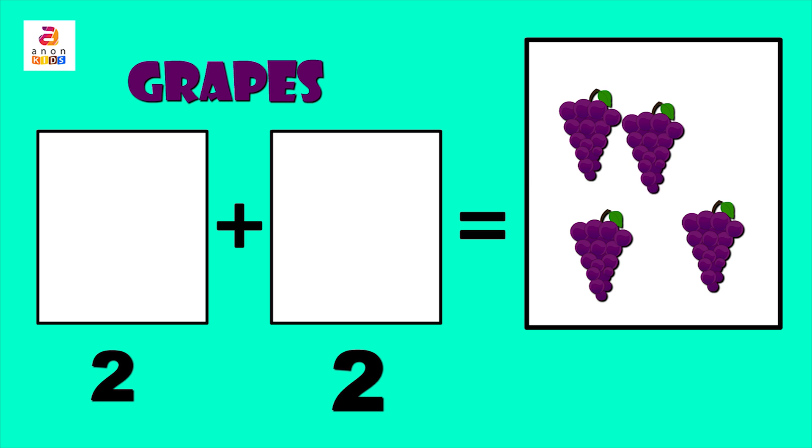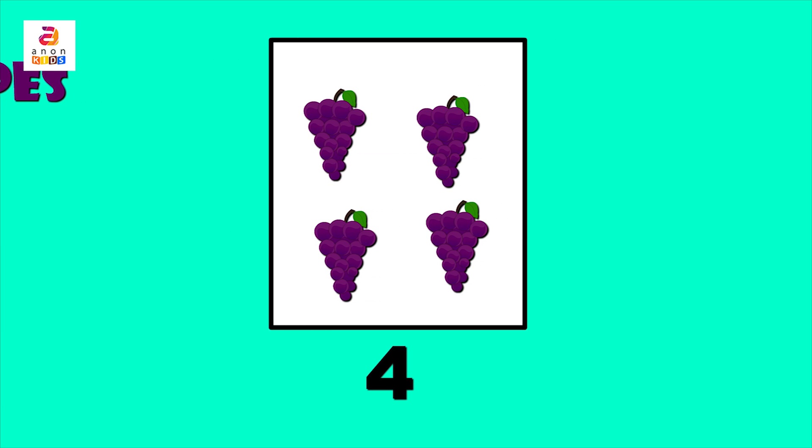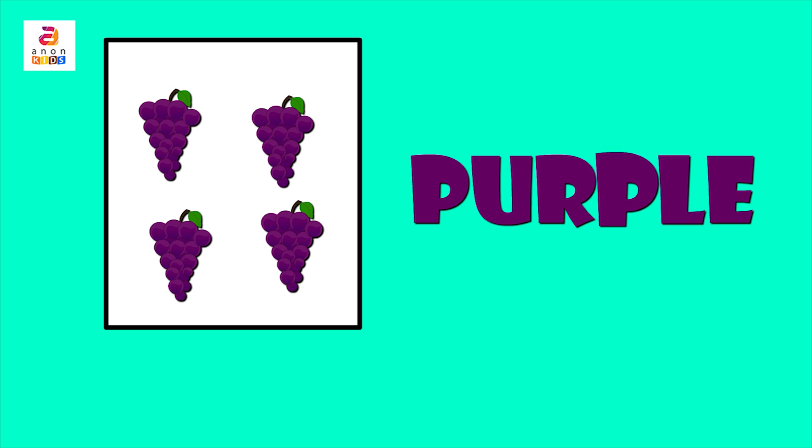Four! Therefore two plus two gives us four. What is the color of a grape? Purple — P, U, R, P, L, E. Purple.